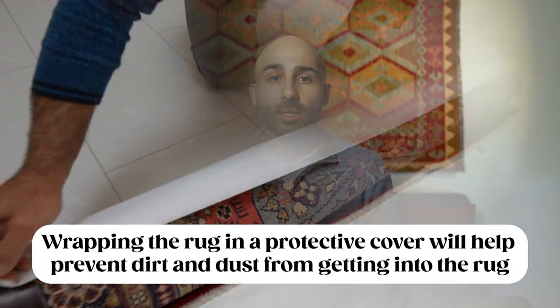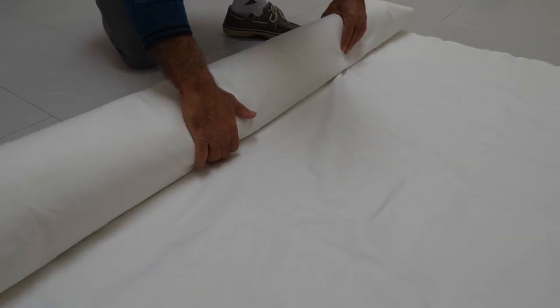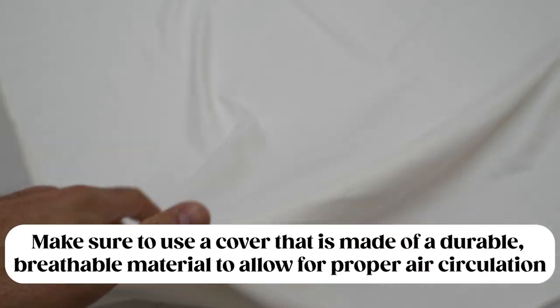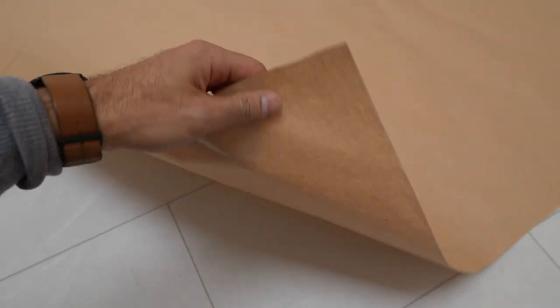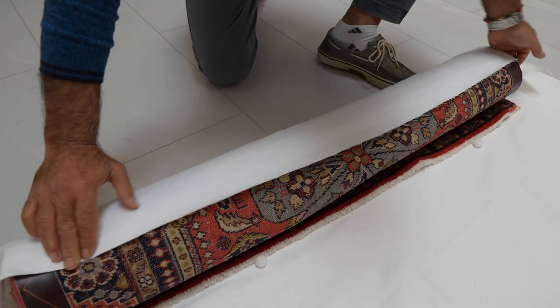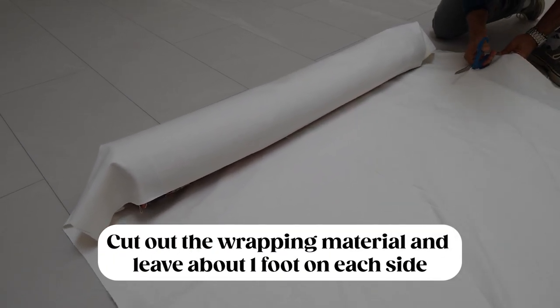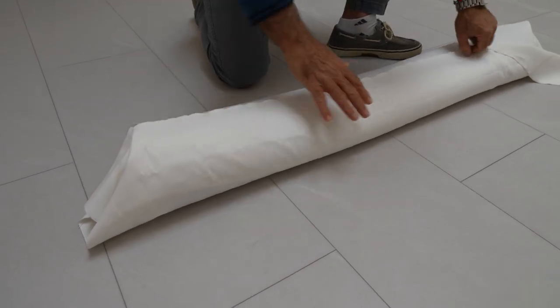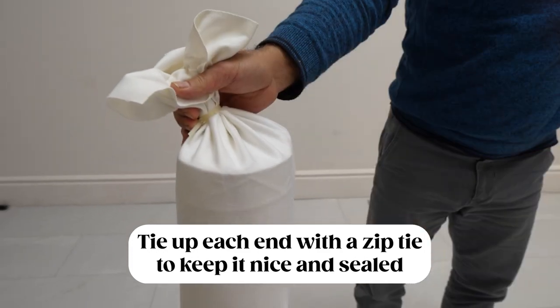For the fourth step, wrap the rug in a durable and breathable wrapping material to keep dust and dirt from getting in while it's in storage, and to help prevent pests and moths from accessing the rug. There are two types we recommend: a natural fiber material, which is better for long-term storage because it's the most breathable, or paper wrap, which is better for short-term storage. Cut the wrapping material large enough for the rug to roll inside it at least a couple of times, leaving about a foot of extra material on each side so you can tie up each end with a zip tie to keep it nicely sealed.